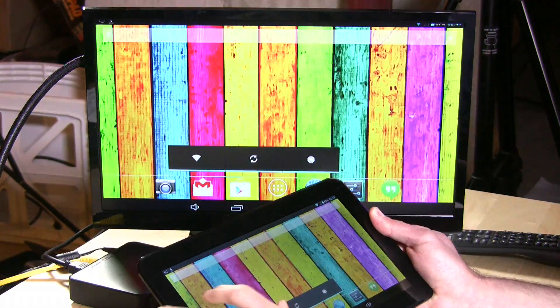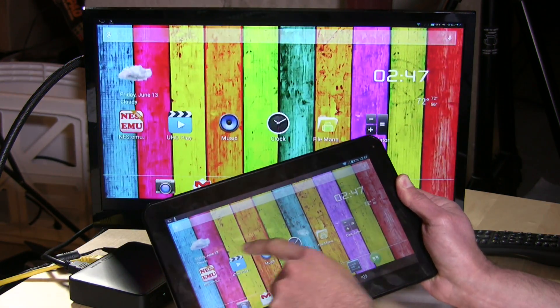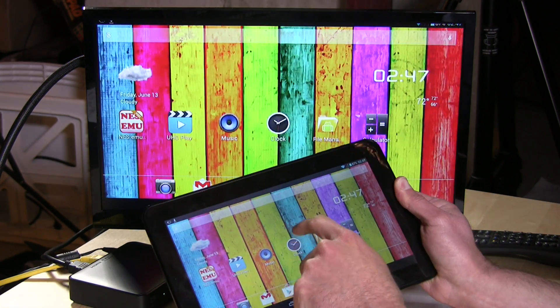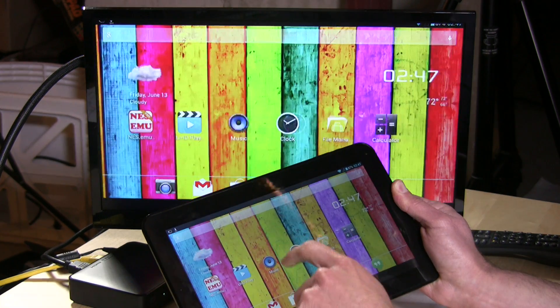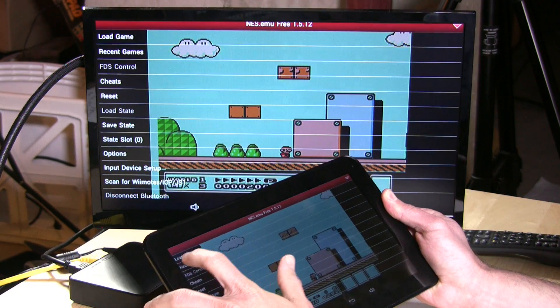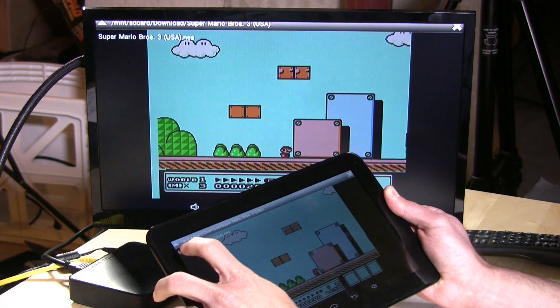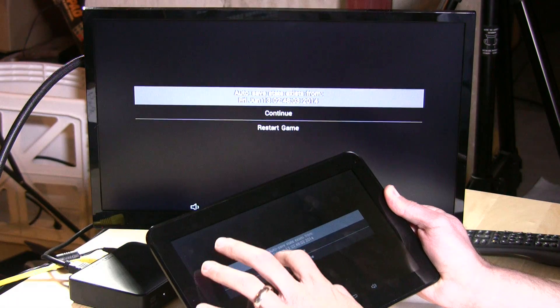Doing things like emulation aren't going to work too well. As you can see, as I move my finger here, it's a little bit delayed from the time I actually make the motion to when I see it on screen. But it does work and it seems to perform on par with other Miracast devices I've used.